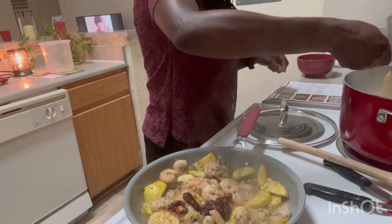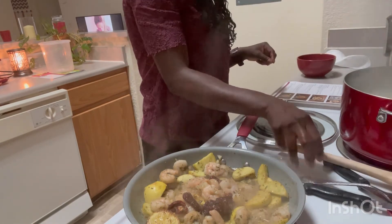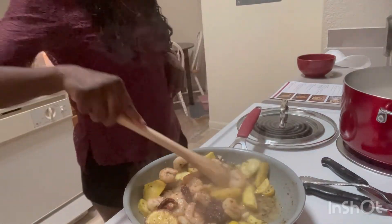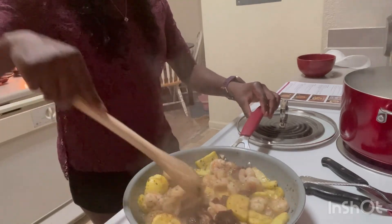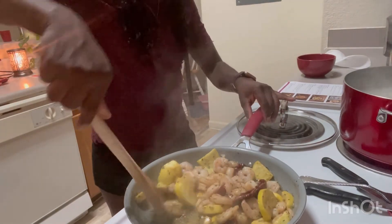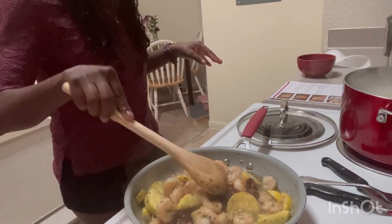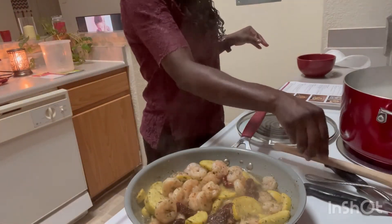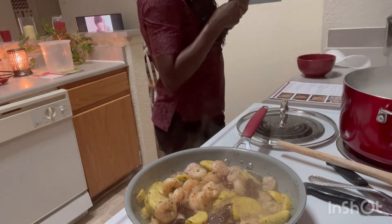I don't really miss cheese — you find substitutes. Vegan cheese is pretty good, actually creamier than regular cheese. If y'all know of any good non-dairy mac and cheese recipes, hit your girl up because I love me a good mac and cheese! Alright, let's check on this pasta. They say you throw the pasta and if it sticks, it's done — I'm not doing that. The pasta is ready!